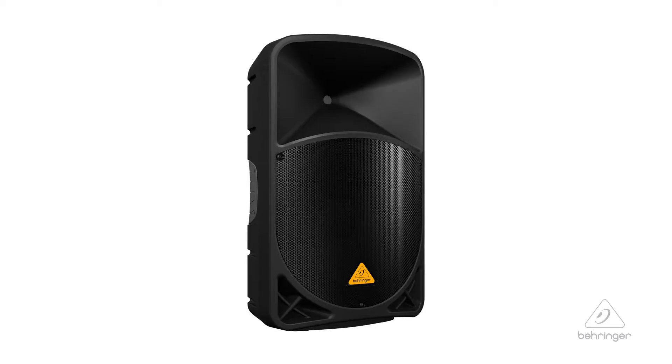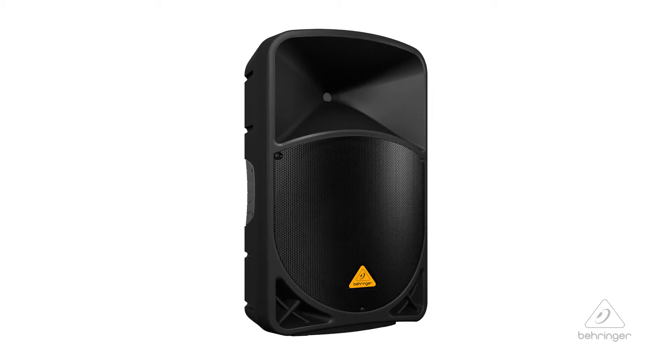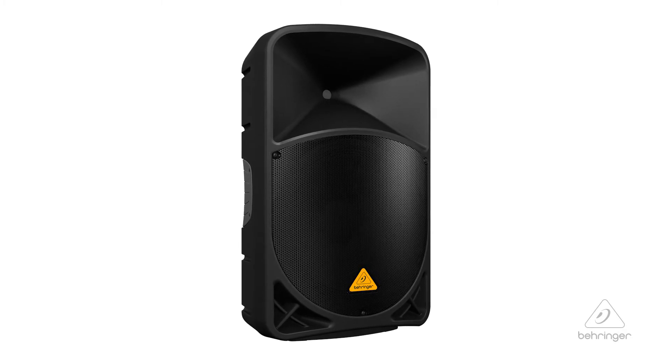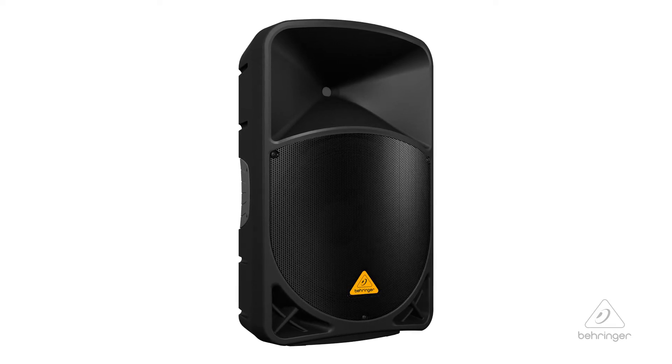Hey everybody, it's Phil with Behringer. How are you doing today? Welcome to Music Group Studios. Today I want to talk to you about the B115 MP3. This is a thousand-watt two-way 15-inch PA system with integrated mixer, MP3 player, and a wireless option. Lots of cool features. Let's talk about them.